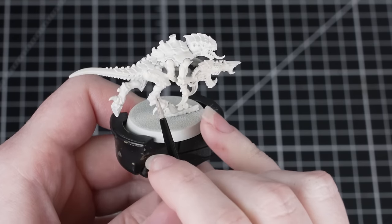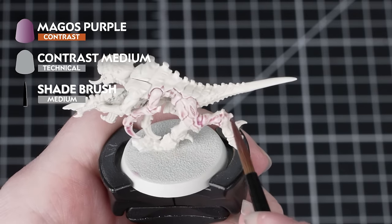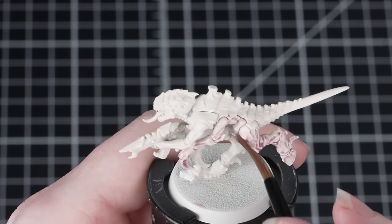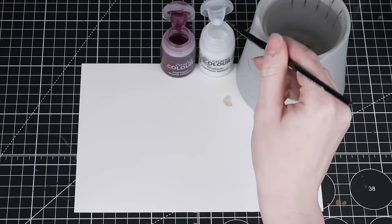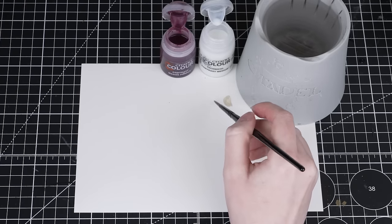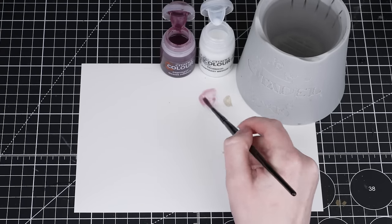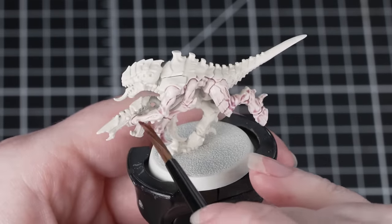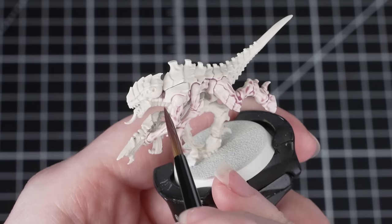We'll apply a layer or two to get full coverage. Next we're going to use Magos Purple thinned down with Contrast Medium and apply this all over the flesh of the model. We're using a medium shade brush to help avoid brush strokes, with two parts Contrast Medium to one part Magos Purple for a nice subtle mix. When applying Contrast paint, work quickly and neatly in small sections to avoid it drying out too quickly, which could create lines. Control any pooling in the recesses by cleaning off your brush and using it to soak up the excess.